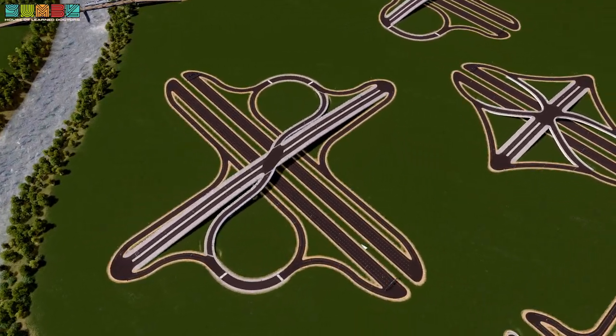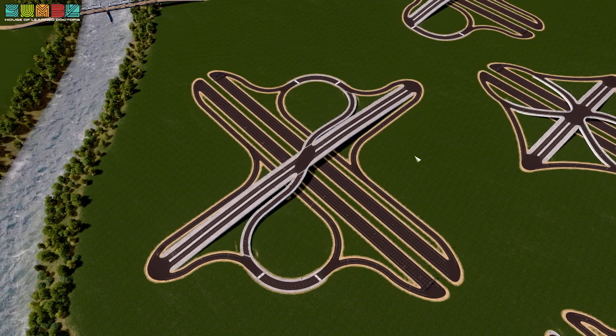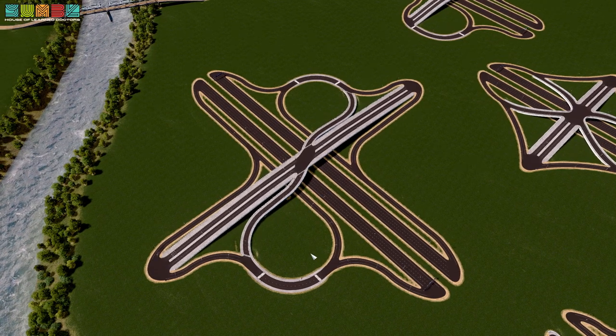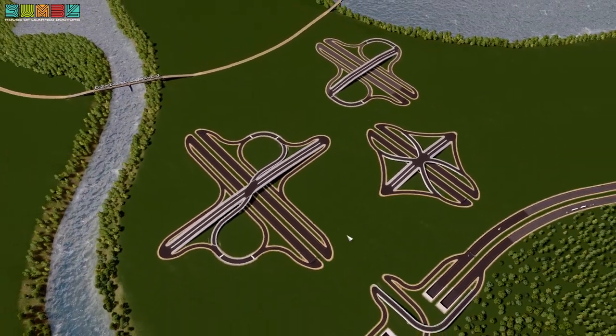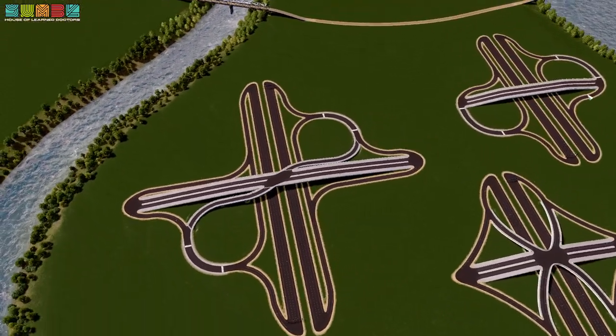I call it a single point parklo. I'm going to go with that until further notice. You can find this in the STEAM workshop under Yumble TV. I've only got three interchanges in there, so this is the third one.